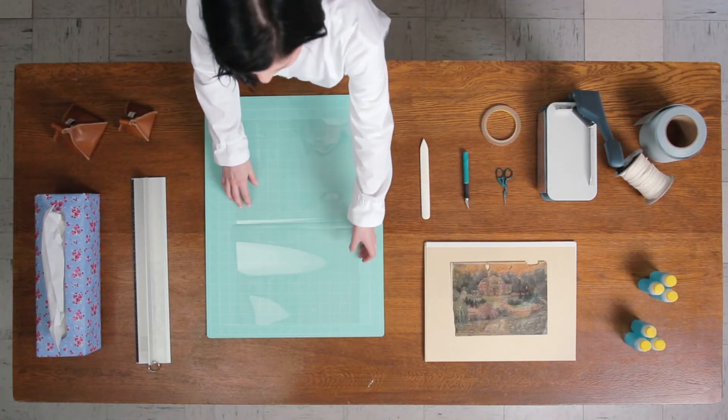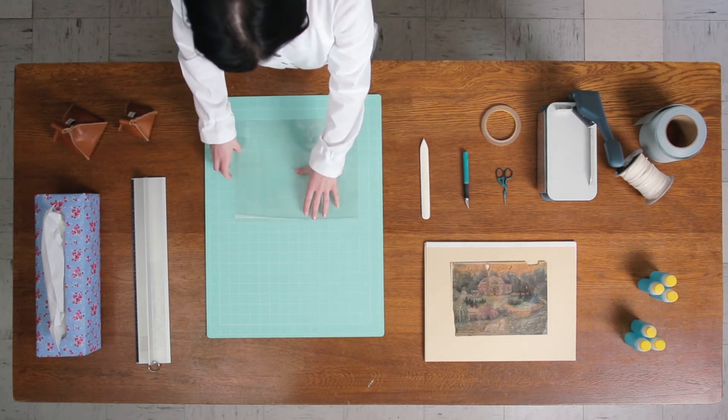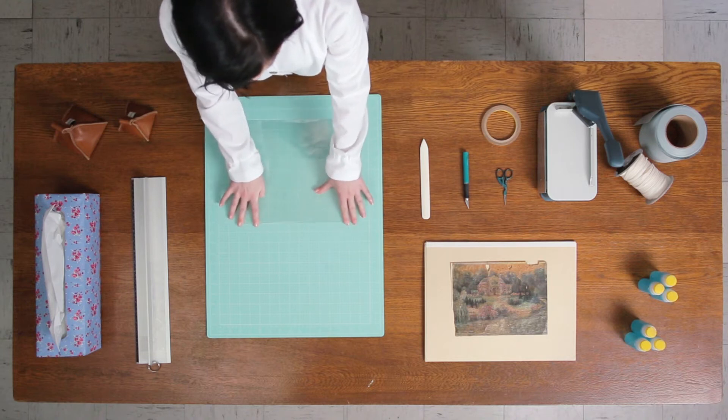There are many advantages to using mylar film, which includes that it is chemically and physically stable, it is strong and flexible, it is water repellent, and it's very smooth so it will not abrade paper.